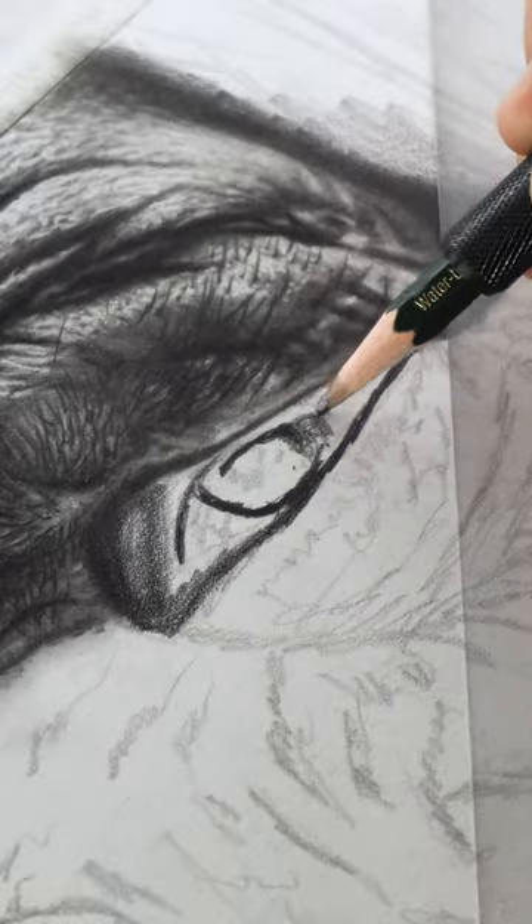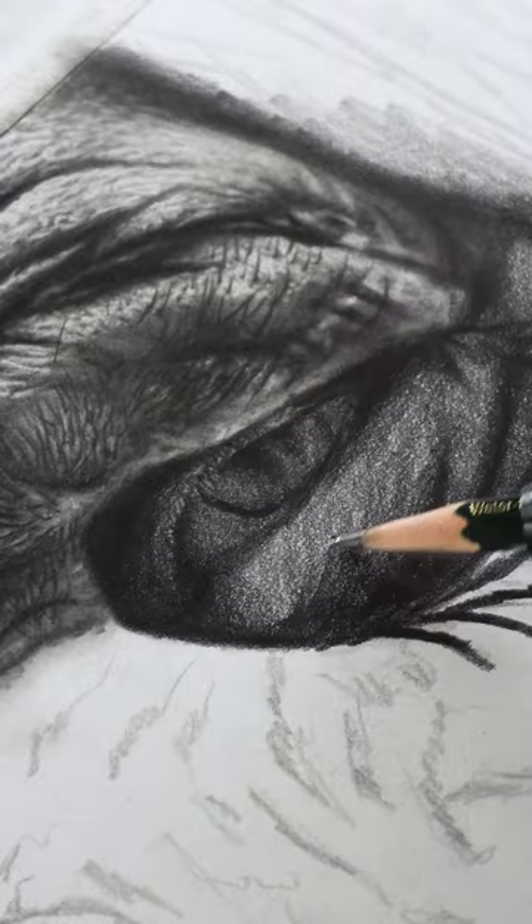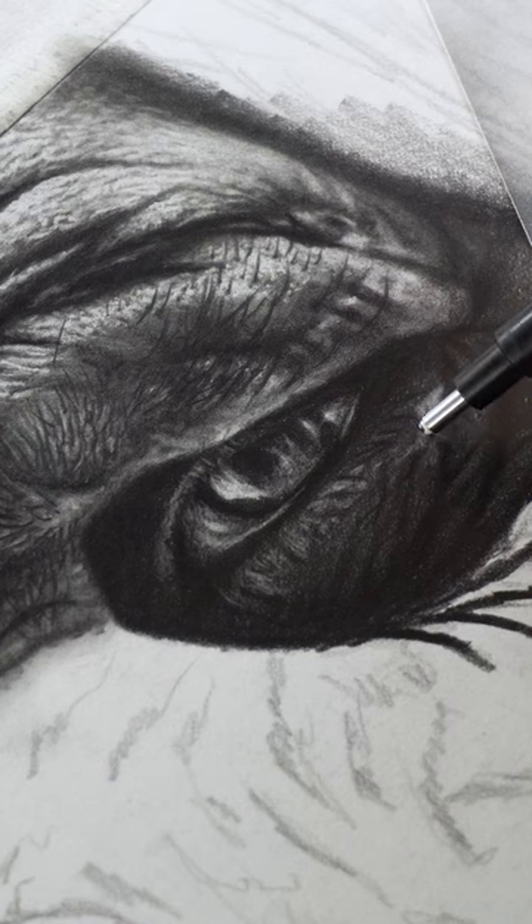I repeated the similar process of adding base layer, shadows, and then highlights for the right eye as well.